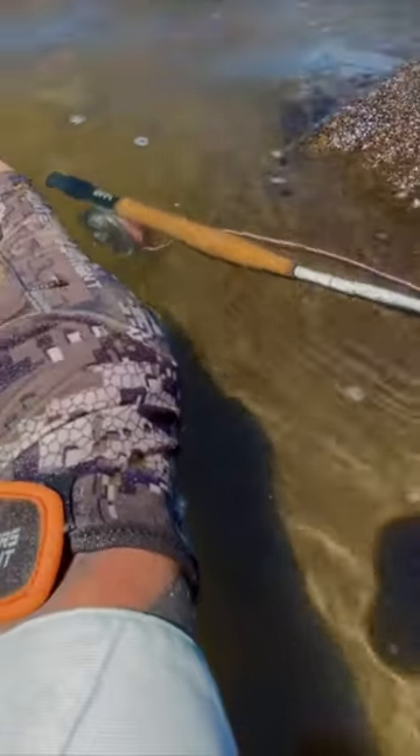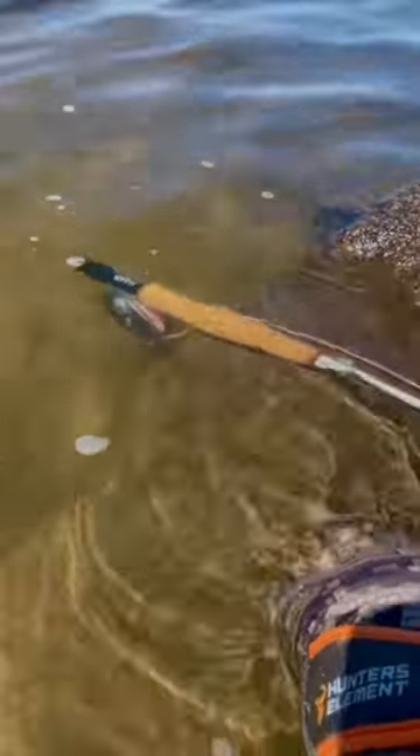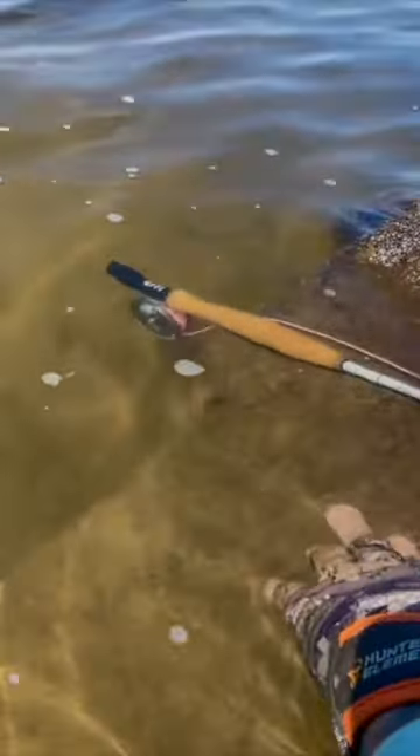And on the surface there you can actually see dead mayfly spinners. So that little crippled mayfly, you basically can't go wrong with it.